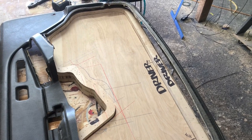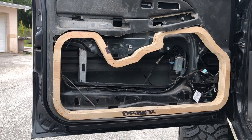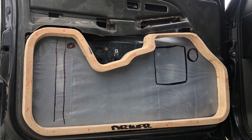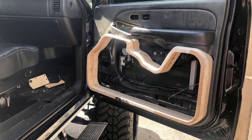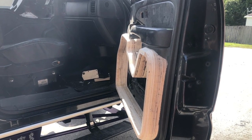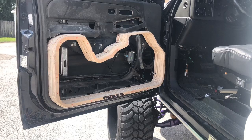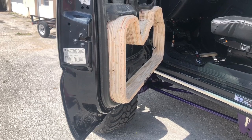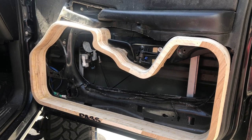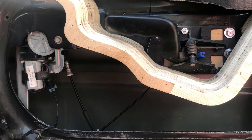One thing you're definitely going to notice is how many times I took these doors in and out of this truck. I definitely want to test fit, test fit, test fit — you want to make sure all the way through, every layer you add, you're testing it again. From this stage here in wood, next we'll do foam and fiberglass, and we keep test fitting. The biggest issue with door panels I find is just getting them to fit — you've got the dash, the bottom sill panel, the seats — so every time you make a change, bring it back to the truck and test fit, because nothing is worse than building it all the way through and realizing you have to make modifications afterwards.